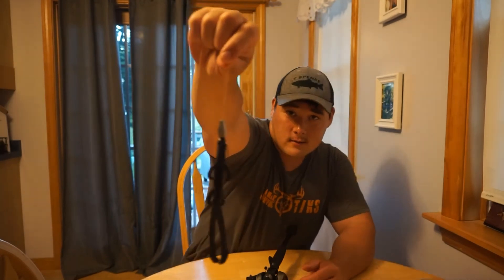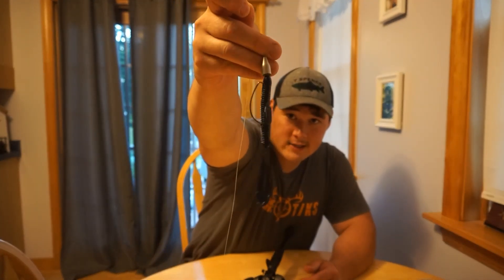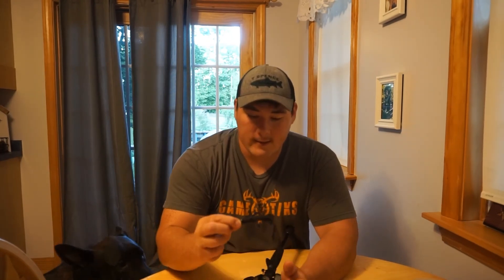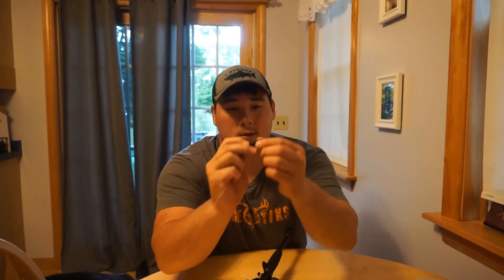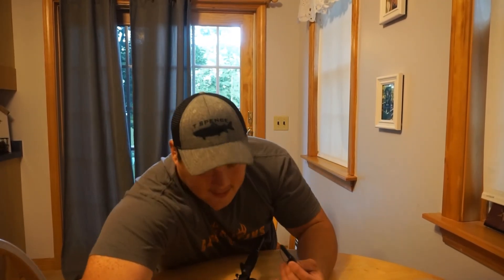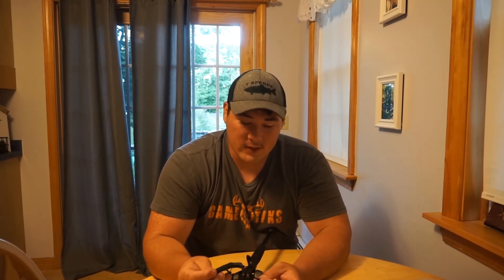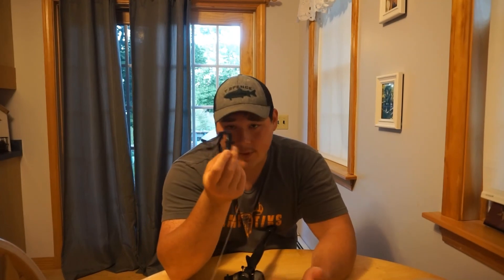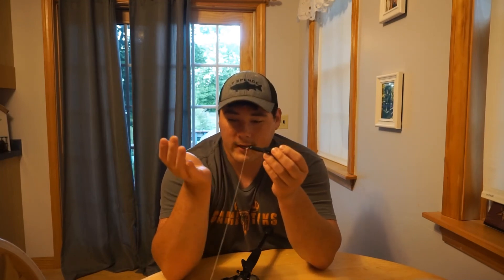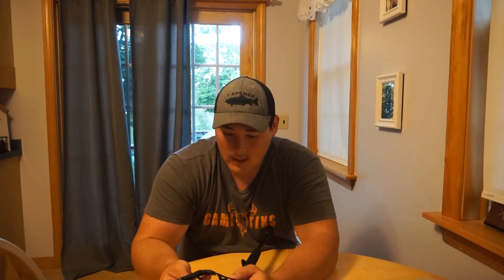The way I have this set up is a Texas rig — I have a bullet-style weight on the front and a weedless hook set up. What I do is hook it through the body a little bit, pull the body up, and hook it just a little bit to make it completely weedless. I did lose a couple of fish today, but I did hook some pretty decent fish — one just shy of two pounds using this very setup. If this isn't a full Texas rig, those of you who bass fish a lot, just let me know and comment down below.